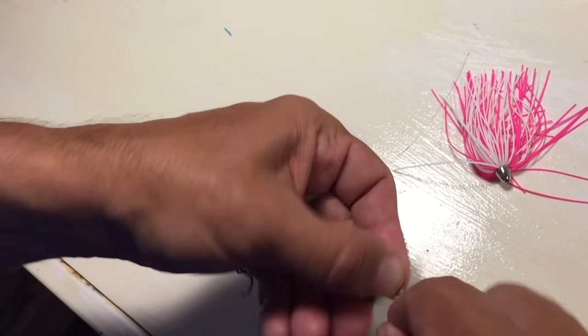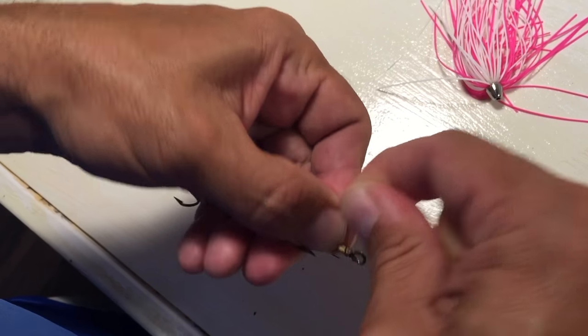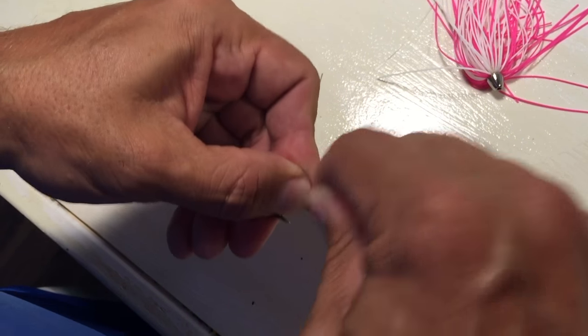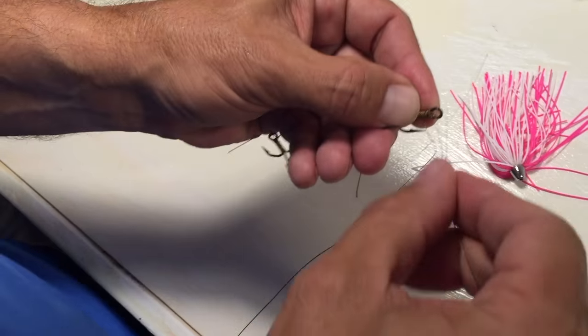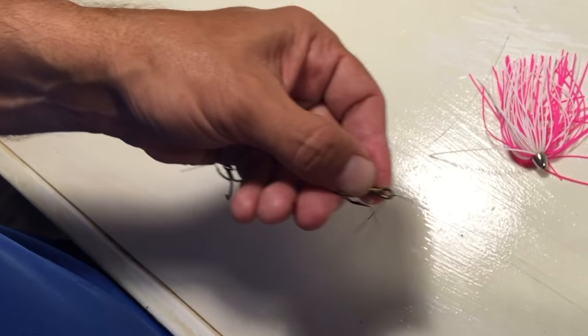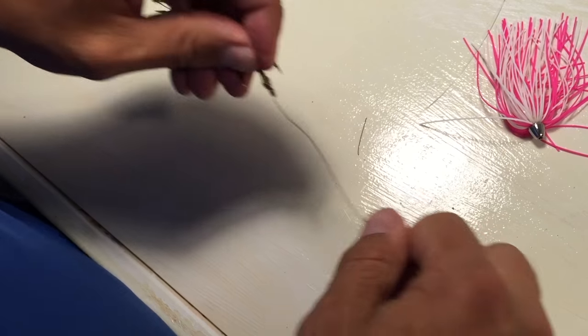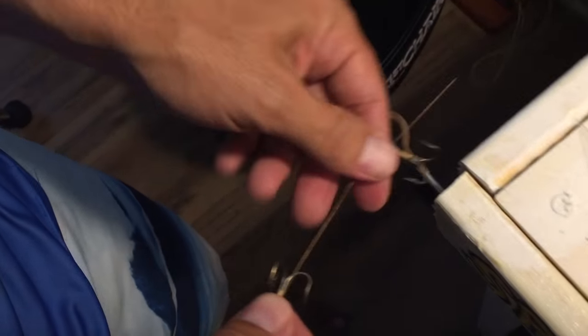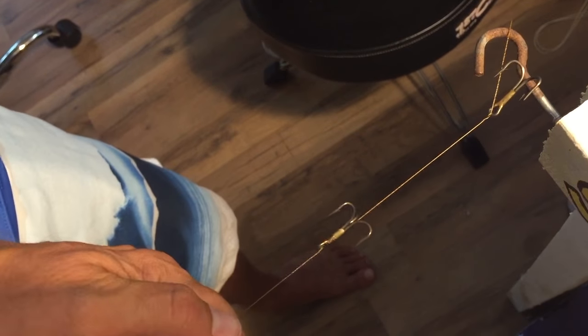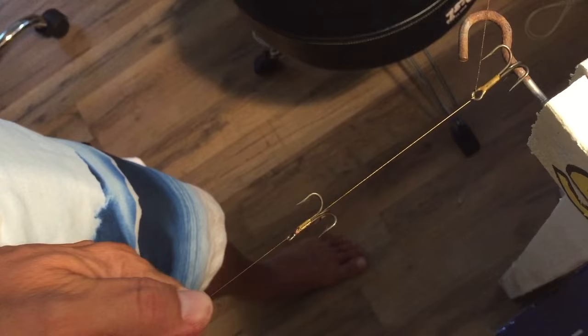1, 2, 3, 4, 5, 6, and 7. I'll run this back through the hole, through the eye of the hook. Cinch it down. I'll come over here and put it on my little tool here, crimp it down a little bit. Make sure everybody's riding tight.